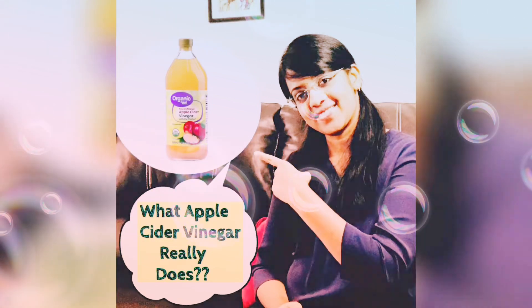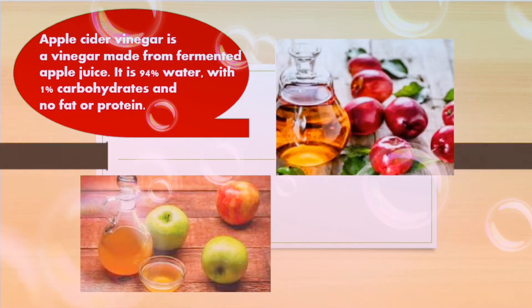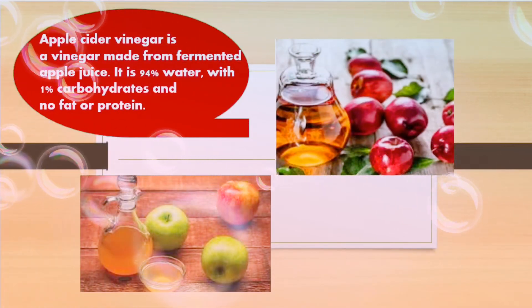Apple cider vinegar is not a fermented apple juice. It has 94% water and 1% carbohydrates.